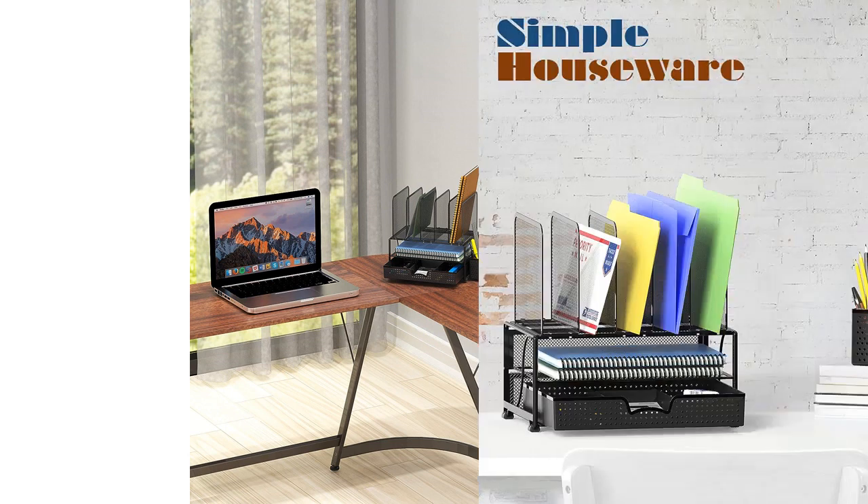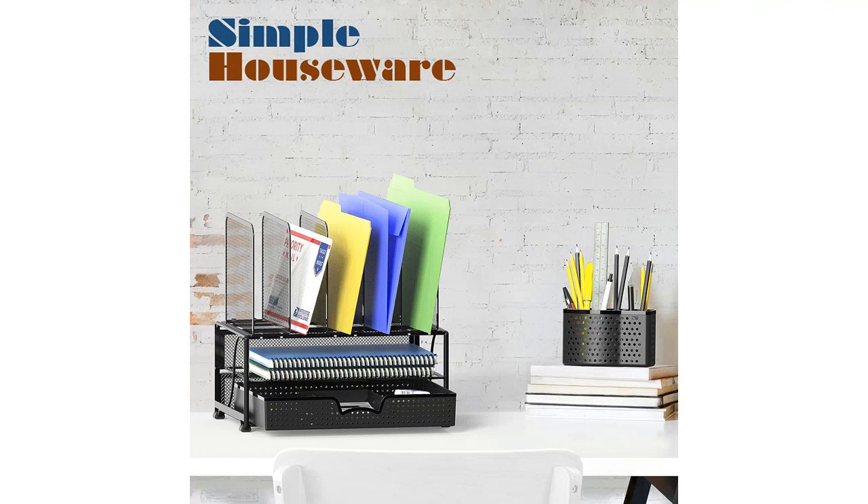It is also made of high-quality materials, ensuring durability and longevity. Overall, I am extremely satisfied with the Simple Houseware Mesh Desk Organizer. It has helped me keep my desk tidy and has made a noticeable difference in my productivity. I highly recommend it to anyone in need of an efficient and stylish organizational solution for their workspace.